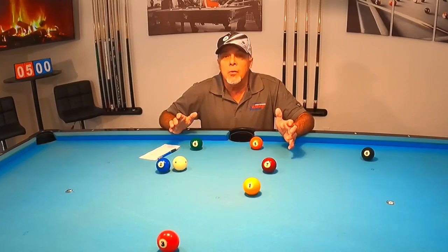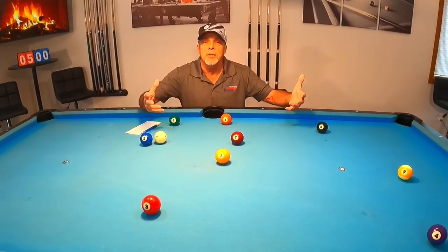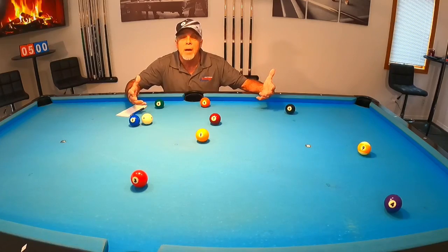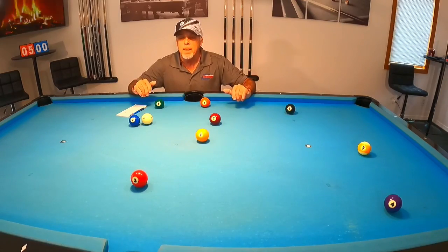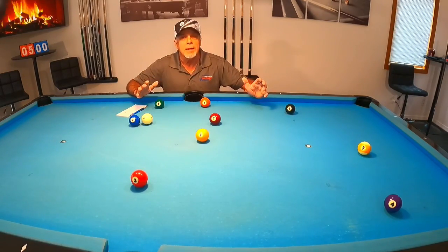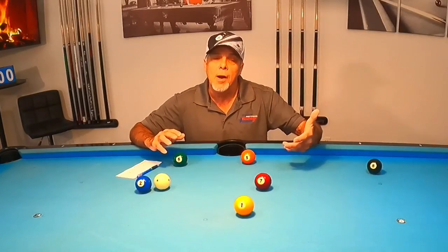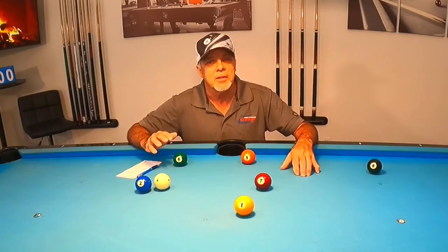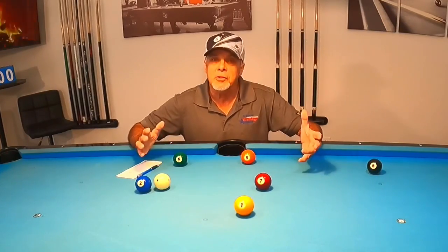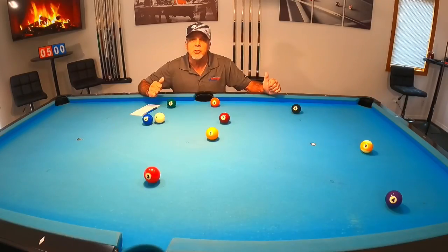Even though I was here when Tony Robles, the pool pro, showed up at my house and laid this out and showed me this was a great exercise to work on our stop shot — he asked me which ball would you shoot first, second, third, and so on — I got to the sixth ball and made the wrong choice and he corrected me and explained why. So if you didn't get the answer right, don't worry about it, because I was right here and couldn't get the answer right. Now I understand exactly where he was coming from.